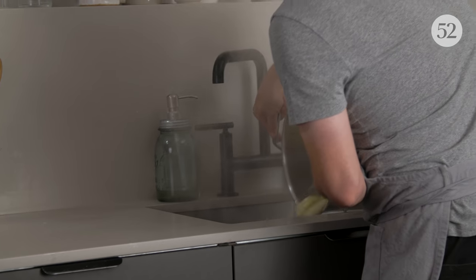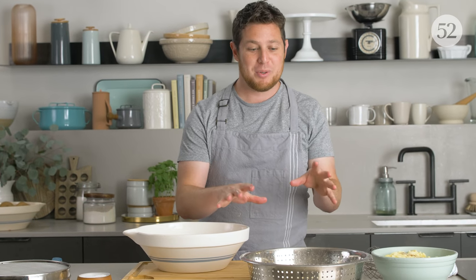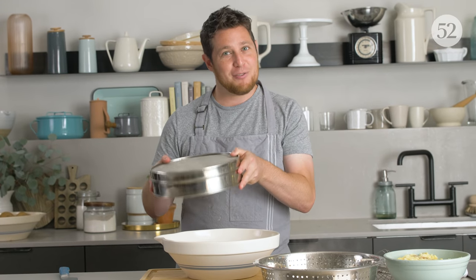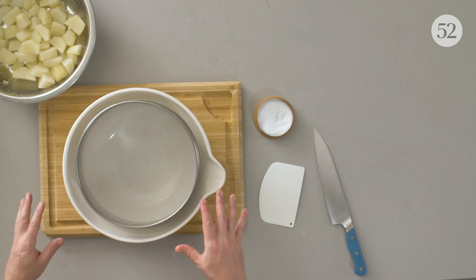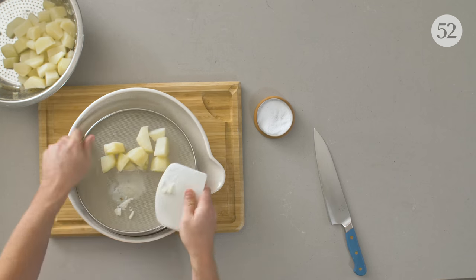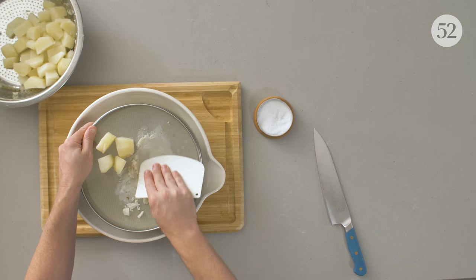These are our Idaho potatoes, nice and hot. It's really important to work with your potatoes while they're steaming hot, especially the Idahos — once they cool down and you try to mash them, they're going to have a really gummy, unpleasant texture. This tool is called a tammy. You can use it as a flour sifter or a strainer — this is my go-to for making mashed potatoes. I'll use a plastic bench scraper to press the potatoes through the tammy and it makes this fluffy, snow-like texture. Then all it takes is a little butter and cream to make the perfect fluffy, smooth mashed potatoes.